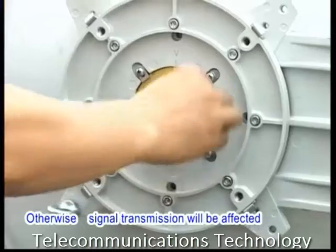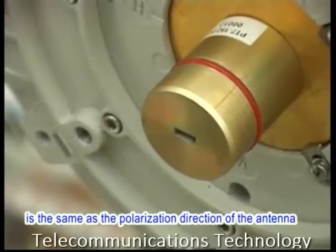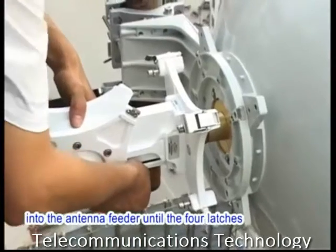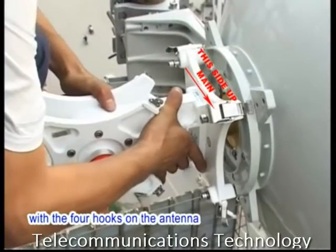Do not apply the lubricant to the face of the feeder; otherwise, signal transmission will be affected. Verify that the polarization direction of the hybrid coupler is the same as the polarization direction of the antenna. Slowly feed the antenna interface of the hybrid coupler into the antenna feeder until the four latches on the hybrid coupler engage with the four hooks on the antenna.